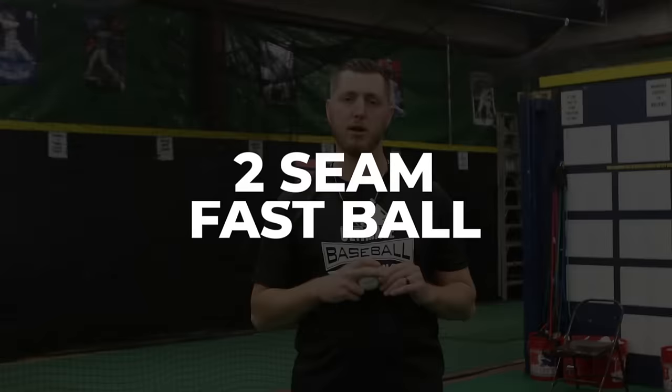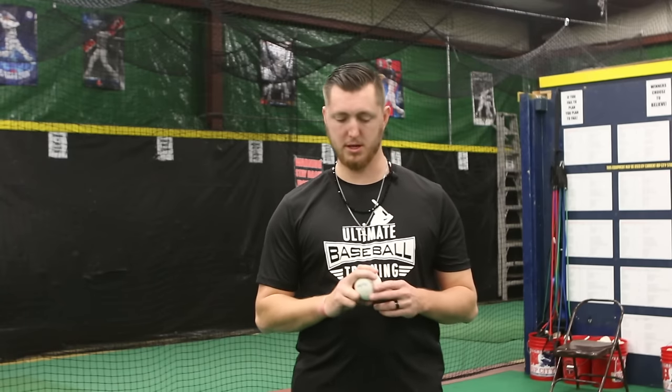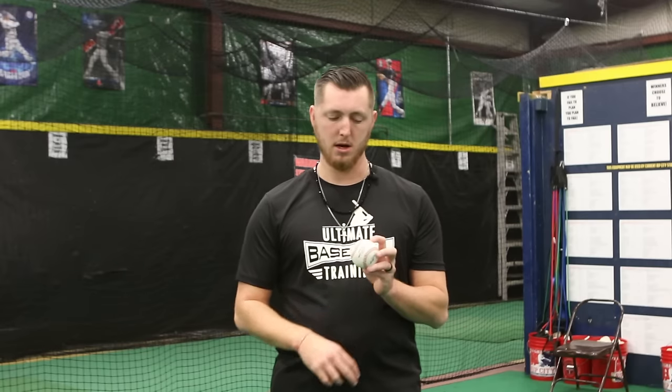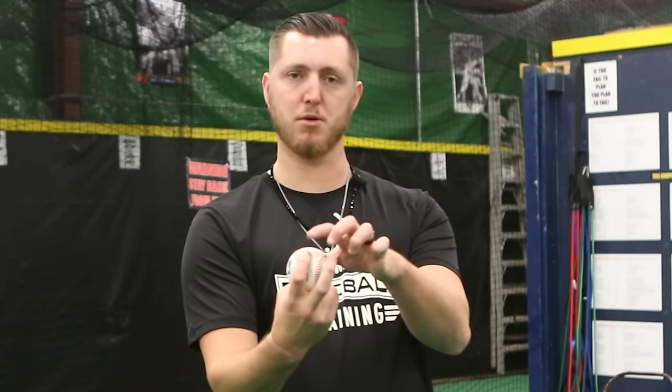Now we have a four-seam fastball, I want to talk about another kind of fastball called the two-seam fastball. The two-seam fastball is gonna get a little bit more movement to your arm side and a little bit more sink to it as well. We're gonna get into the runway of the baseball right in the middle. You can go fingers apart on the seams or fingers together in between the seams — I personally like in between the seams to get more through the ball. The biggest thing with the two-seam fastball to get that arm-side run is making sure we're putting as much pressure on the fingertip of our index finger as we can, which allows the ball to move and travel the way we want.